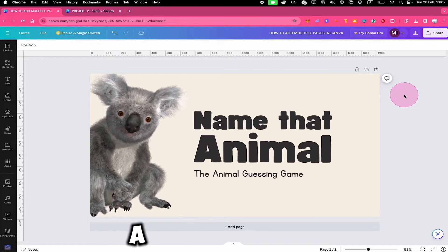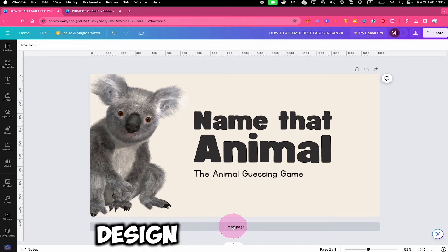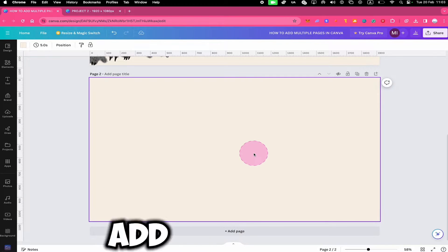No worries buddy, let me explain. To add a page to your Canva project, all you need to do is press on Add Page below your design. If you would like to add multiple pages, then simply repeat that process.